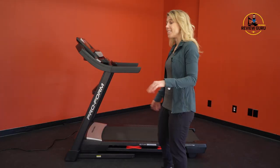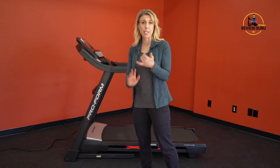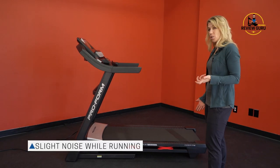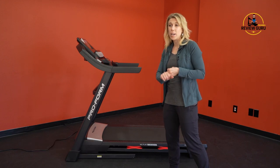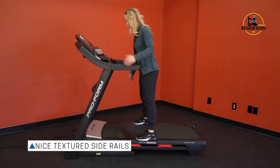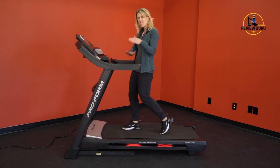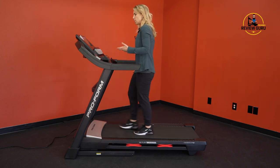The Carbon T10 is very quiet in operation. There's a little noise when first getting on and some incline motor noise as the deck adjusts, but it's really not bad. At one mile per hour with a one percent grade, there's very little noise — the belt moves across the deck very smoothly without much swooshing or motor whirring. When you step onto the belt you get just a slightly louder swoosh from the weight of a person, but it's still pretty quiet.